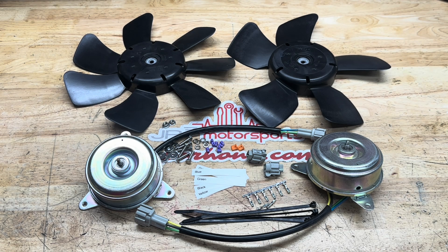Hey guys, this is Jason at JP3 Motorsports coming at you with another product highlight. Today we're going to be talking about the RX8 fan motor — the cooling fan motor and fan blade upgrade.